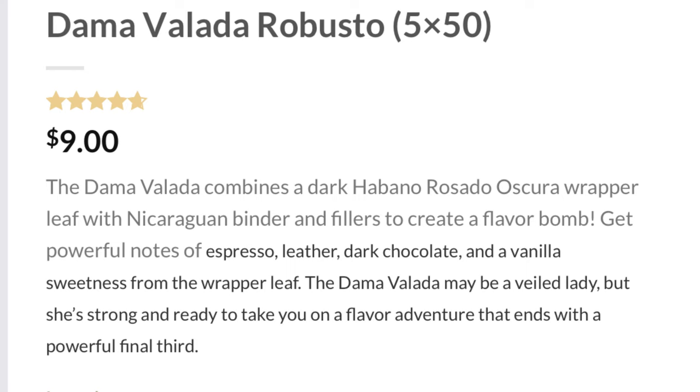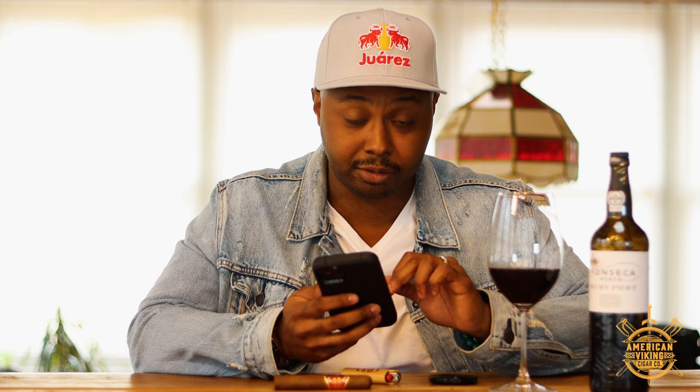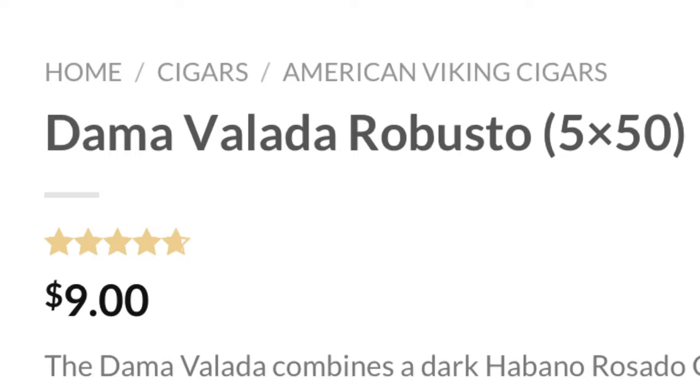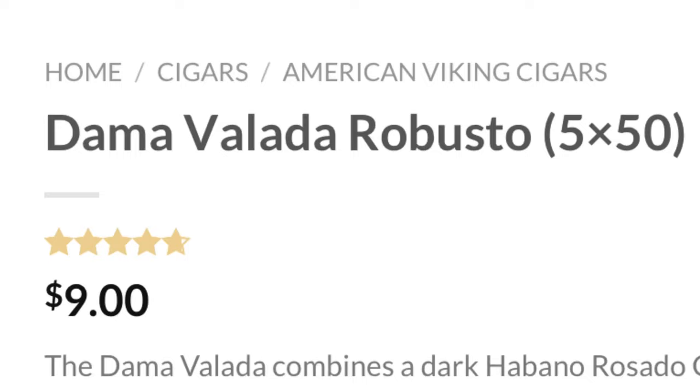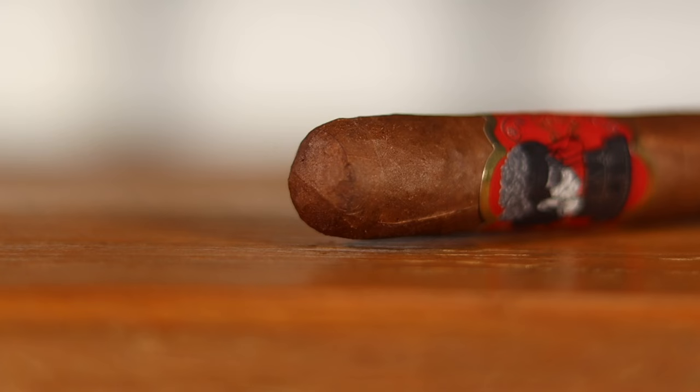The site says it gives powerful notes of espresso, leather, dark chocolate, and vanilla sweetness from the wrapper leaf. The Dom of a Lot may be a veiled lady, but she's strong and ready to take you on a flavor adventure that ends with a powerful final third. The MSRP is nine dollars, and the rating looks to be around 4.75 out of 5 stars — looks like everybody's enjoying the cigar.